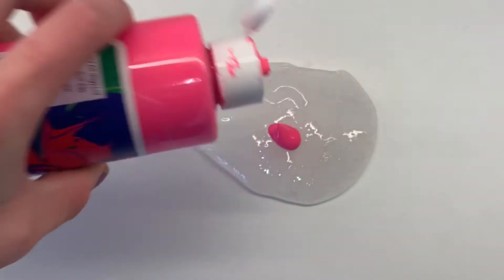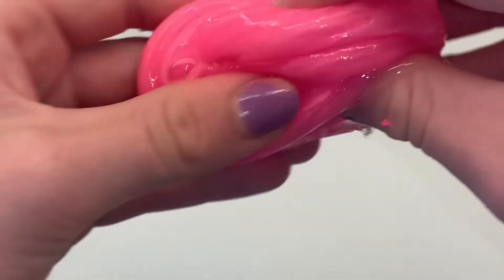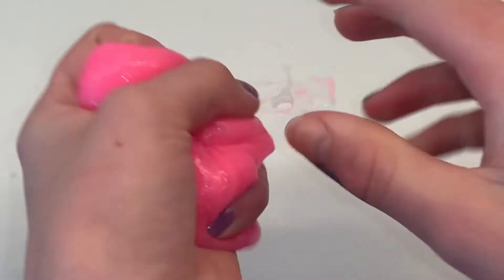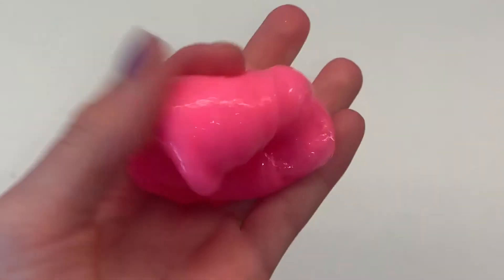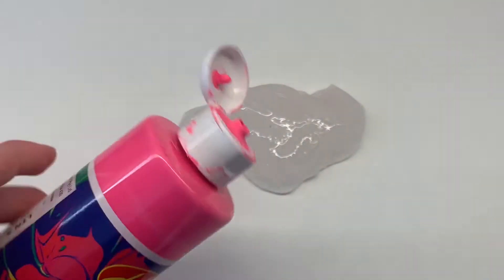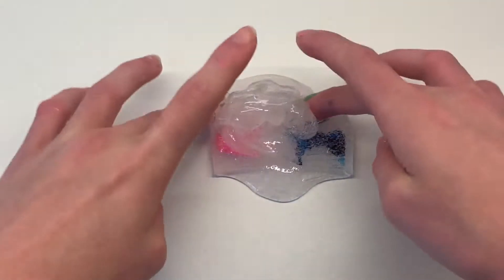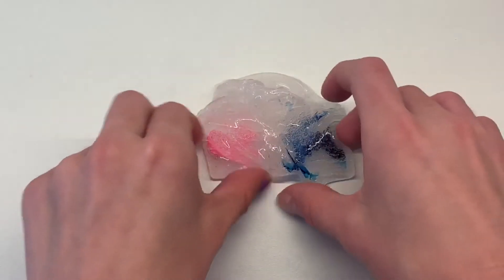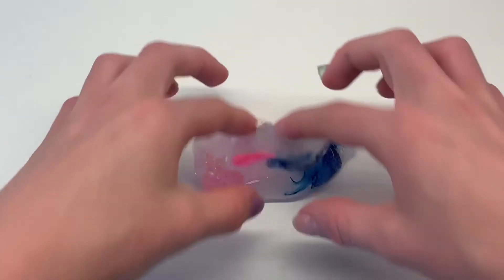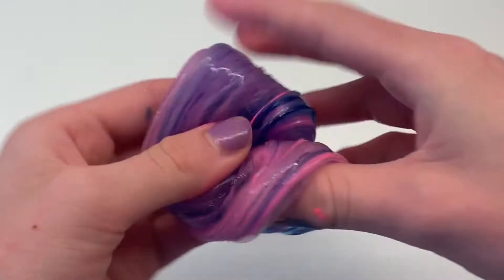Next up we have our pink blob. I chose to use pink paint, though I also had pink food coloring on hand — I just liked the color of the paint more. You can use either one. I also only added about one drop of paint. For the purple, since I didn't have purple food coloring, I used one drop of pink paint and one drop of blue food coloring, mixed them together, and the purple color came out so pretty.